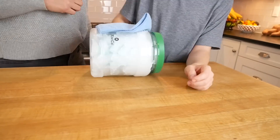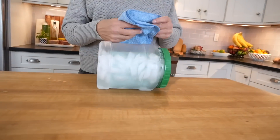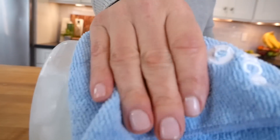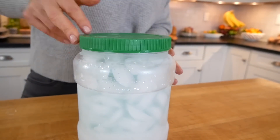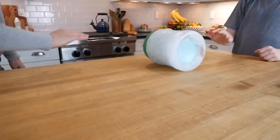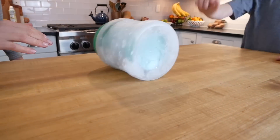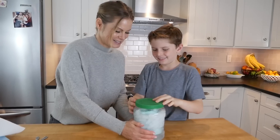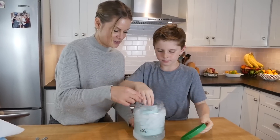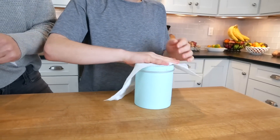We noticed as we were rolling the jar that it got super cold, so to protect our hands we used the blue towel that was included in the Science of Cooking Crate. And also, as the ice began to melt down, we took the lid off, added more ice back up to the top, and then kept rolling. This is going to ensure that the ice cream stays nice and cold. After 15 minutes, we're going to open the clear jar and take out the can, and then using a paper towel, wipe it dry.